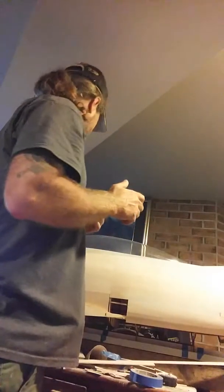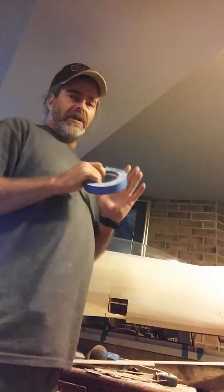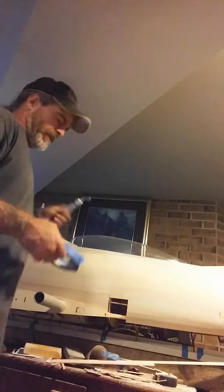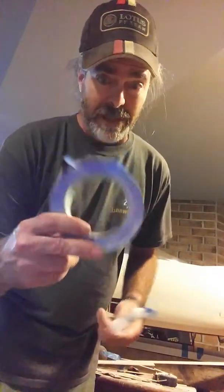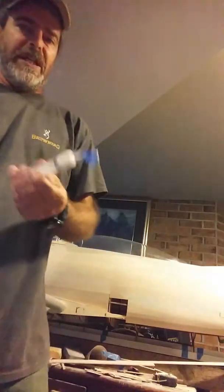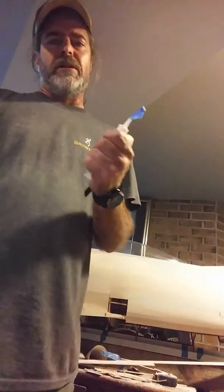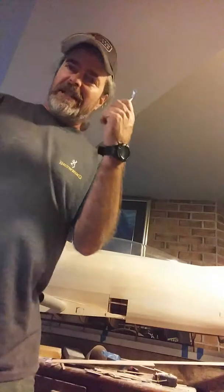Hello guys and welcome back. I want to reiterate some things about glue — I think maybe I didn't make a few things clear. I'm going to explain some of the tools I use for gluing. This is one of your best buddies once you start doing your sheeting. This is just a Monoject syringe — you can get these anywhere for a buck or two, but they're absolutely worth their weight in gold for getting glue into small areas without getting too much in there.